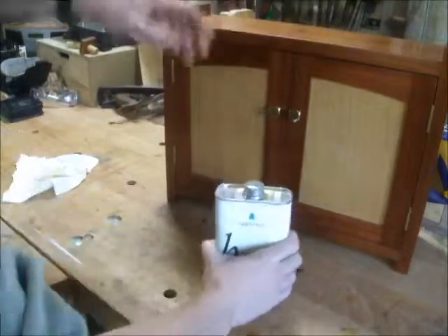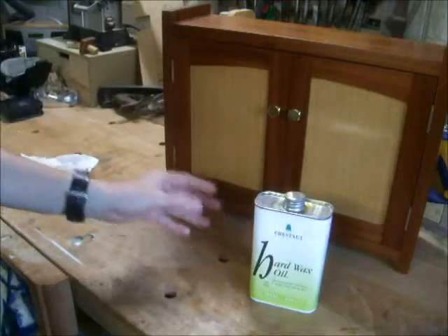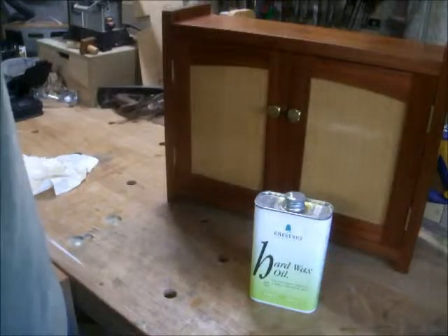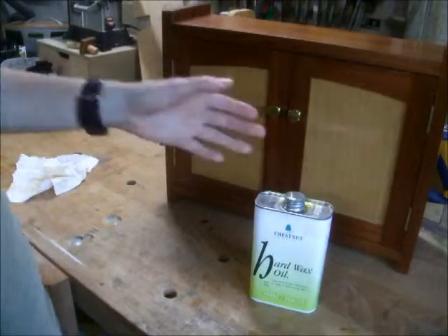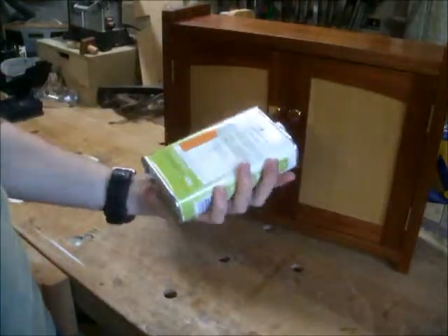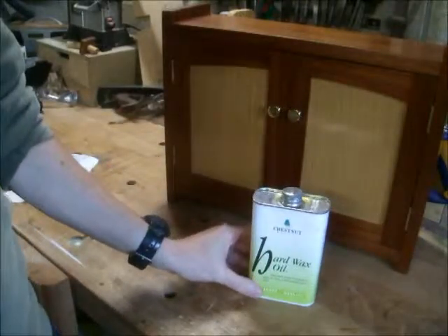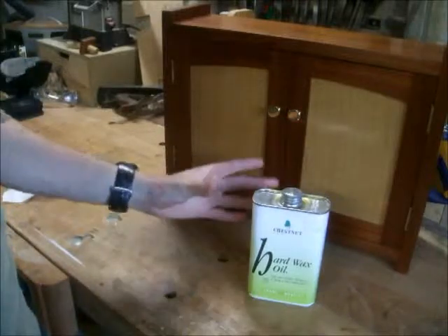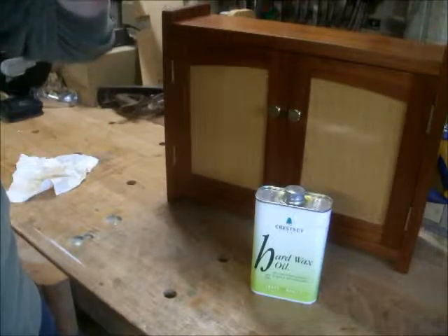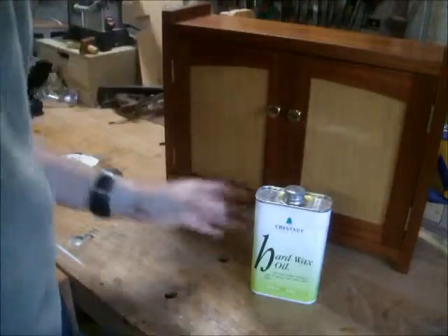If you haven't tried it already, I certainly do recommend this hard wax oil from Chestnut. I've used oil finishes, finishing oil, Danish oil, linseed oil, and you can get a good finish, but for some reason they don't quite compare to this one — so it's certainly worth a look. I'd like to say thanks for watching my videos. I'm sorry again it's taken so long to update this one, but hopefully I'll have some more for you soon, so stay tuned and keep checking my blog.